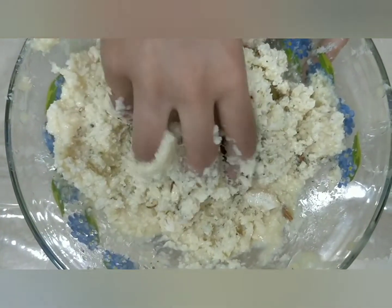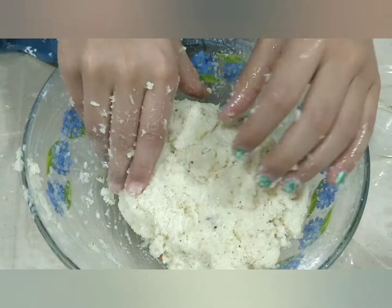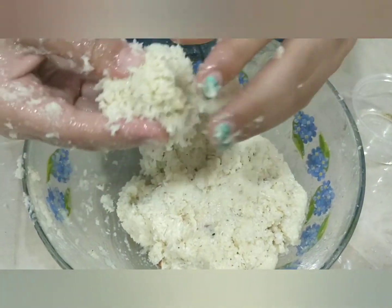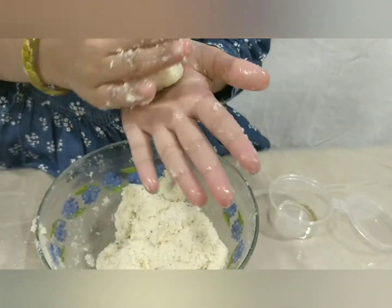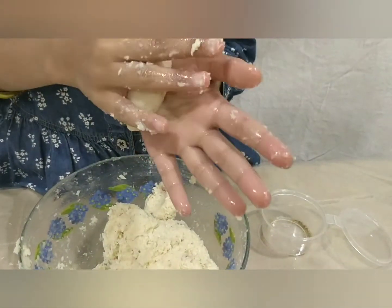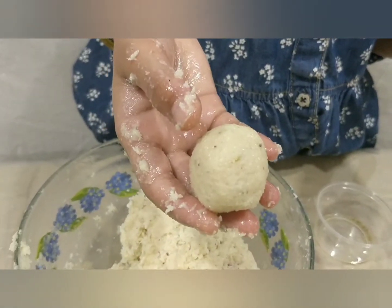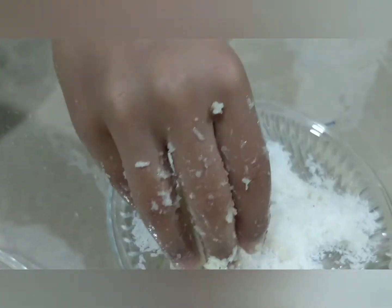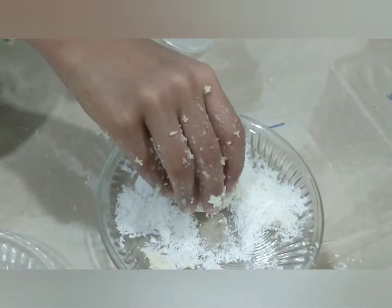We have to mix it until it becomes like dough. Now we have to add the coconut powder.